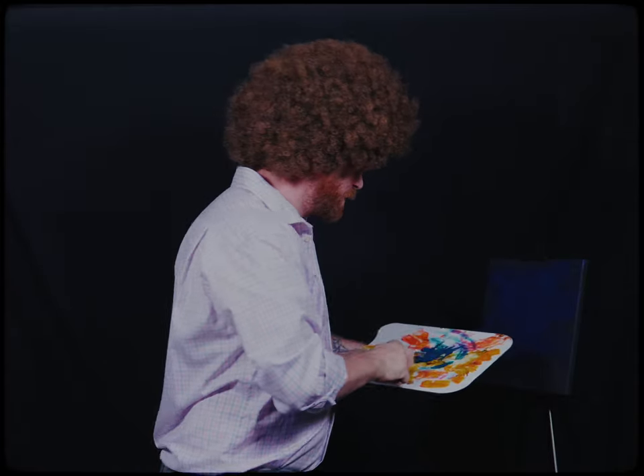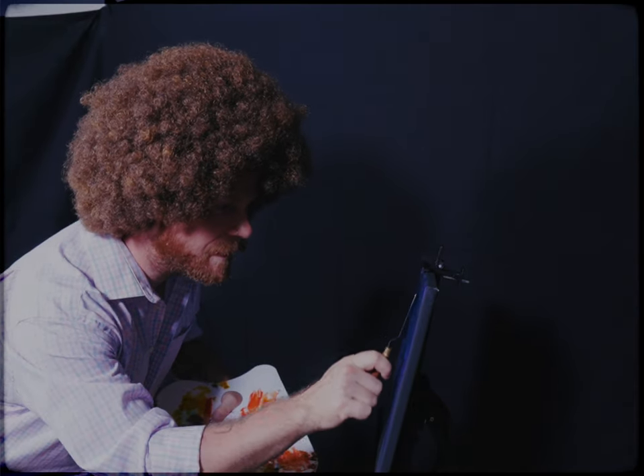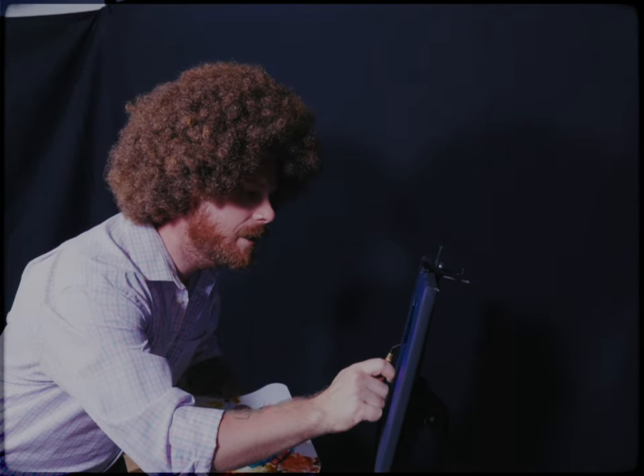Once your colors are in place, what we're gonna do is come in here and add some nice little trees right there — nice burning, dying, writhing, burning, dying in flames, in pain trees.